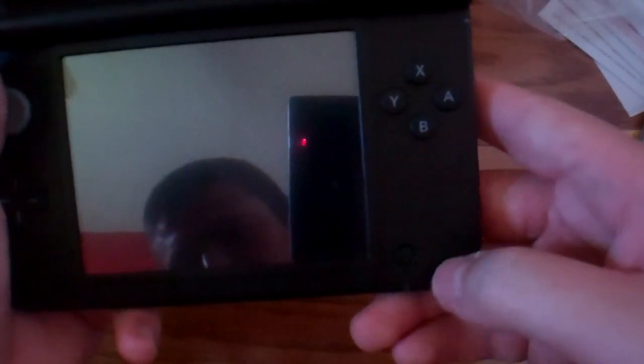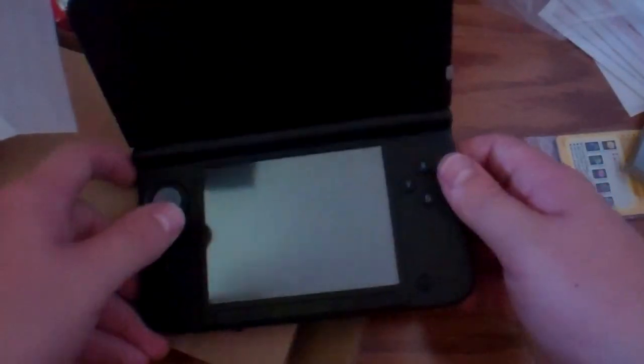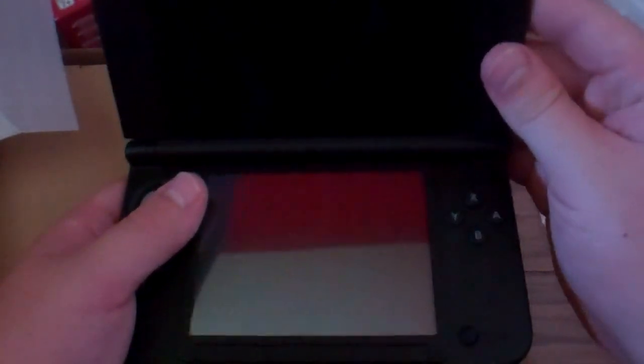Huge screen. The start, select, and home buttons are pretty mushy — I thought they would be more clicky, but guess not. It's got a pretty big home button. I also forgot to mention it has a second little click on the hinge, so you can keep it in a midway pose or go all the way back. They've added that little feature — another little click on the hinge.